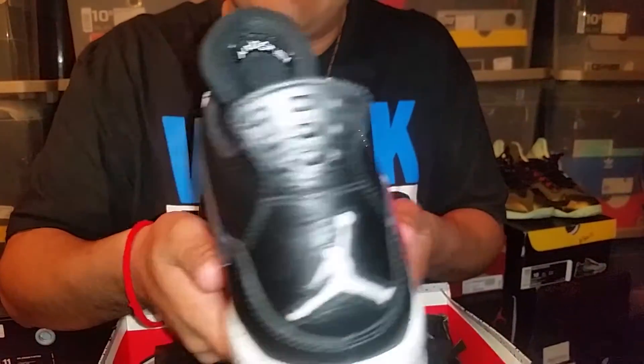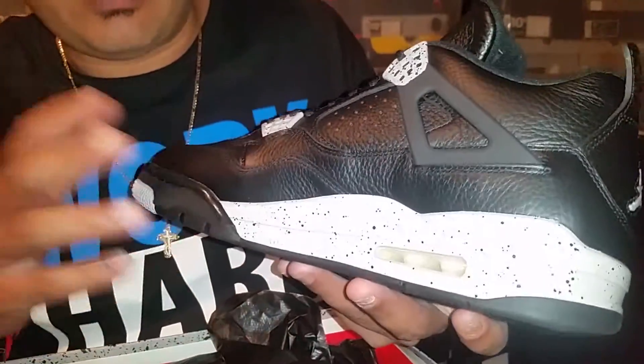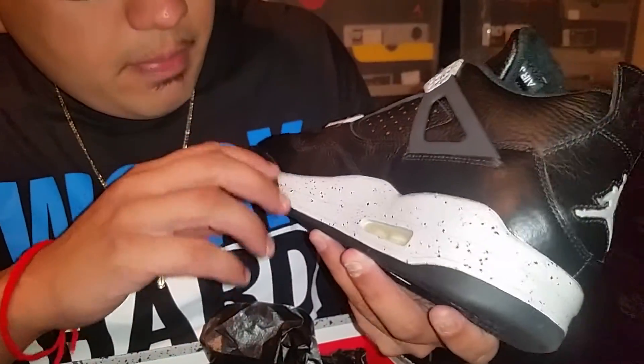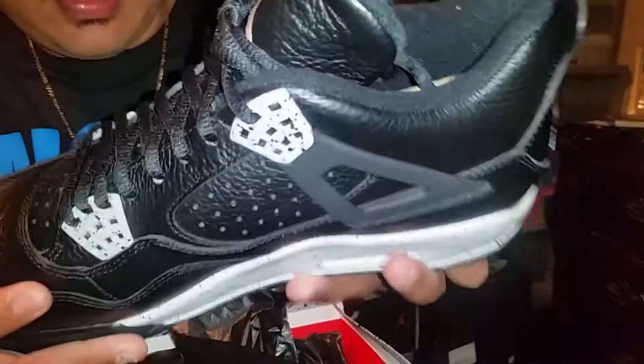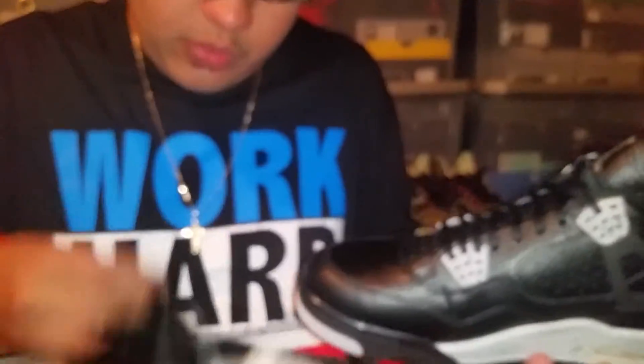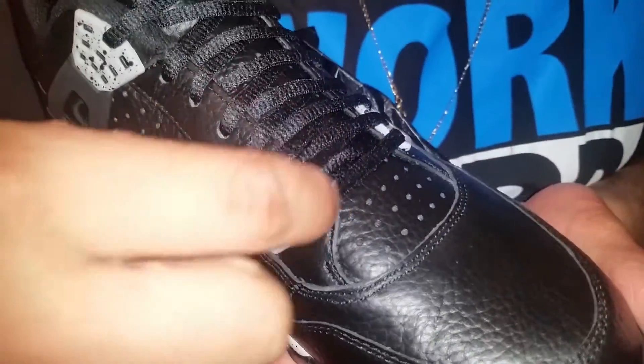There are a few pairs out there that have flaws. I purchased two pairs — one for me, one for my homeboy — and I know one of them had more glue stains. This one had less glue stains, but it does have a little bit of flaws here and there. You can see a little bit of glue on the side, and something happened to the laces right here — it kind of looks like they got torn or something.